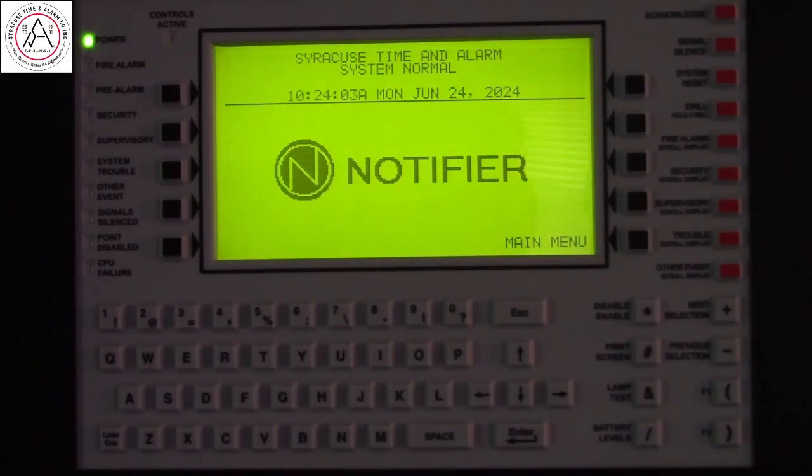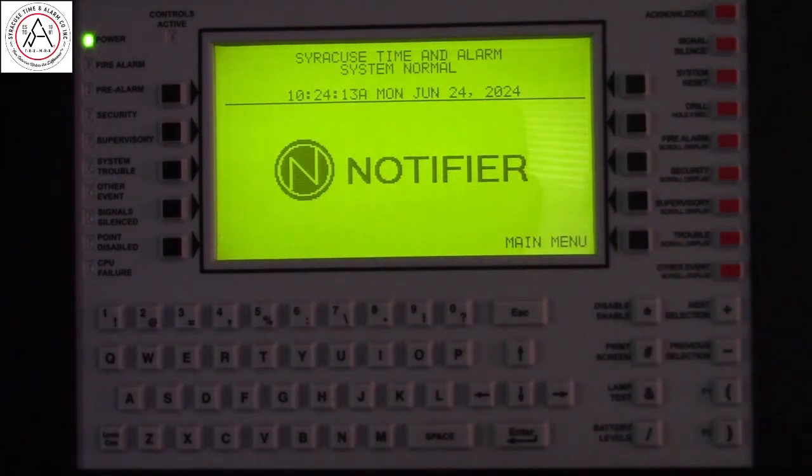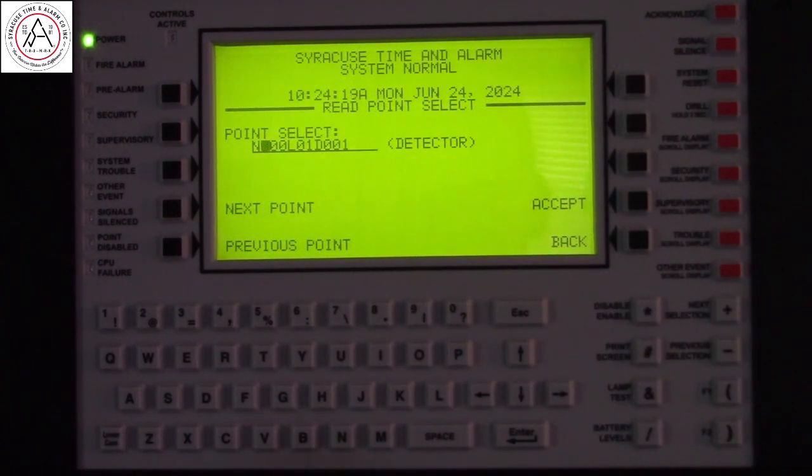In this video, we will read the status of a point on the SLC of the system on a 30-30. Press the main menu, read status — no password is needed. This is a standalone panel, so the node is 0-0-0.